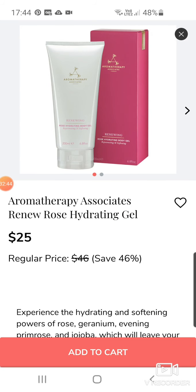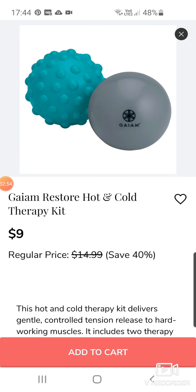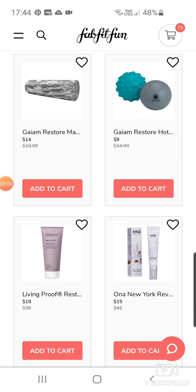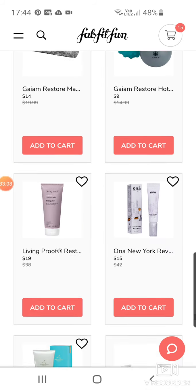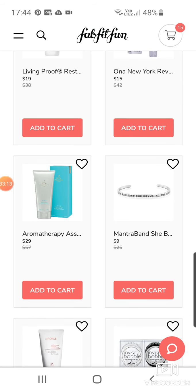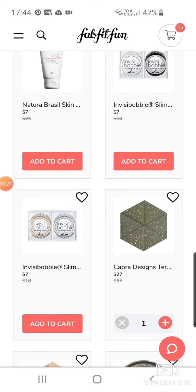Aromatherapy Associates Renew Rose Hydrating Gel at $25. Marbled Foam Roller at $14. Some of the more sports items here coming out. A Hot and Cold Therapy Kit at $9 — both by Gaiam. Living Proof Restore Repair Mask at $19. ONA New York Revitalising Eye Cream at $15. Aromatherapy Associates Body Lotion for $29. Another Mantra Band. Anatura Brazil Skin Brightening Exfoliator at $7. Some more Invisibobbles for $7 each.